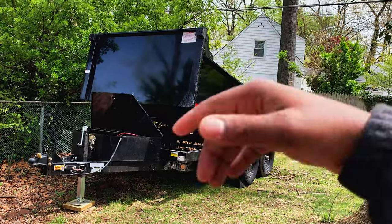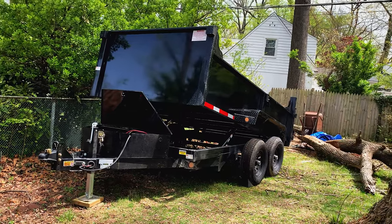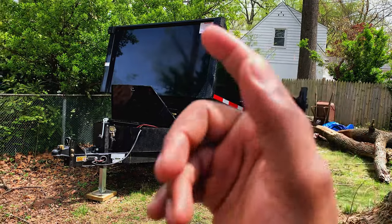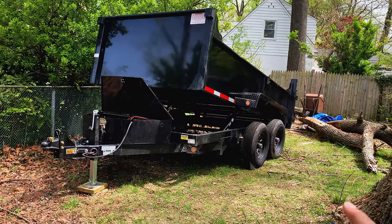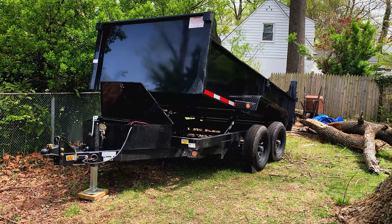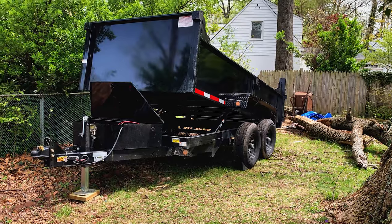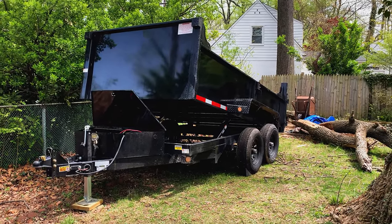I wouldn't recommend rushing to get a dump trailer. Start off with your truck, and if you can't afford a dump trailer at that time, make sure you actually can afford it before you go for it. I started off with just a truck, then built myself up to a 5x8 utility trailer, then from there worked my way up to a dump trailer. I actually scored that utility trailer really well — I got it for $200 before the COVID pandemic.